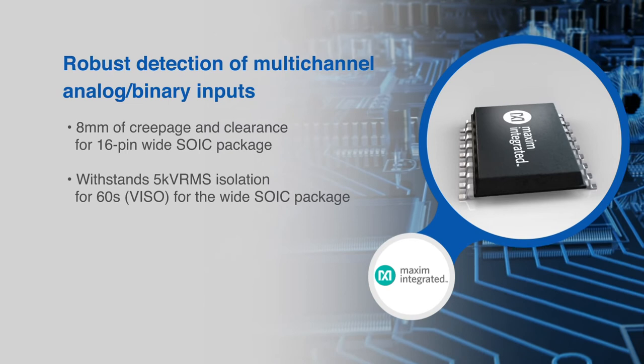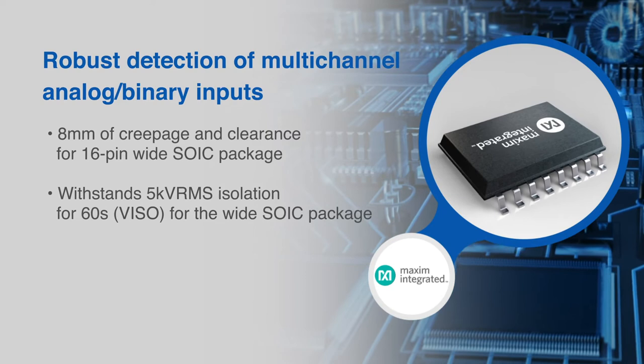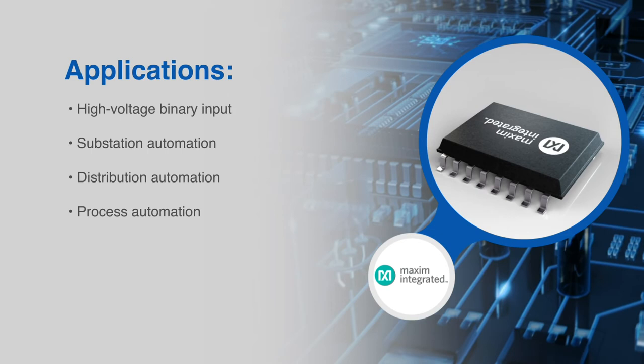The MAX 22530 is in a 16-pin wide SOIC package, providing 8 millimeters of creepage and clearance and 5 kilovolt RMS isolation.